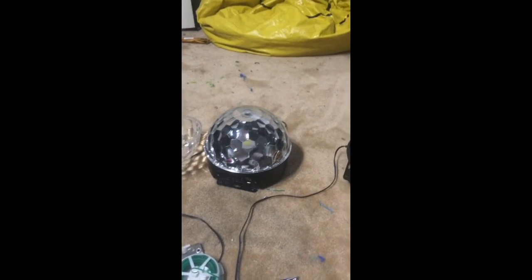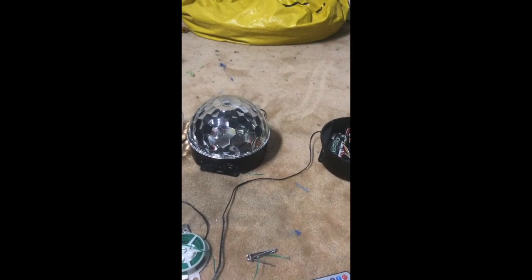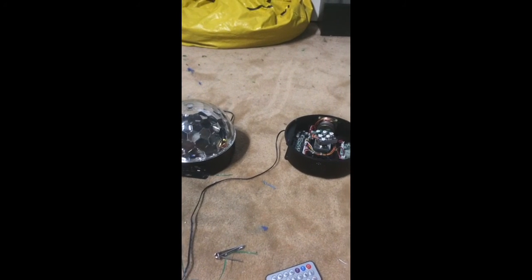Either way, simple fix. Let's take the dome off and fix it. Besides that, that's all for right now. These will be ready for Megaplex 2014, and hopefully they're going to be good. Bye!